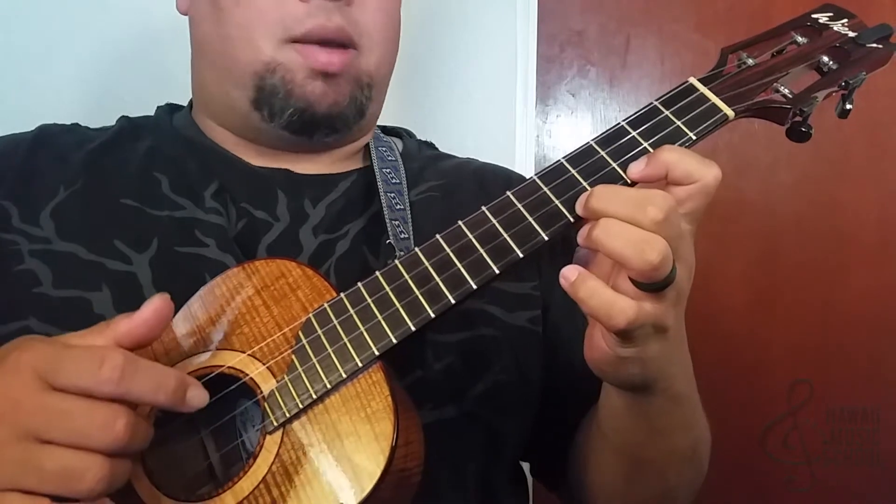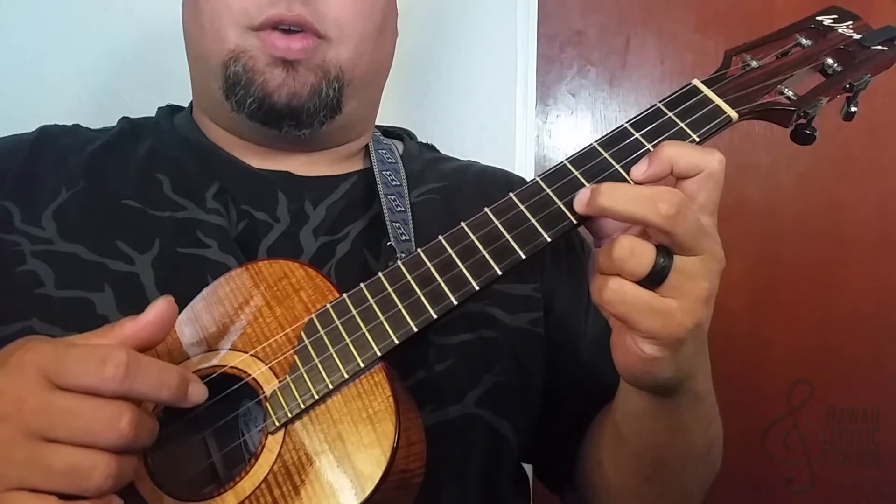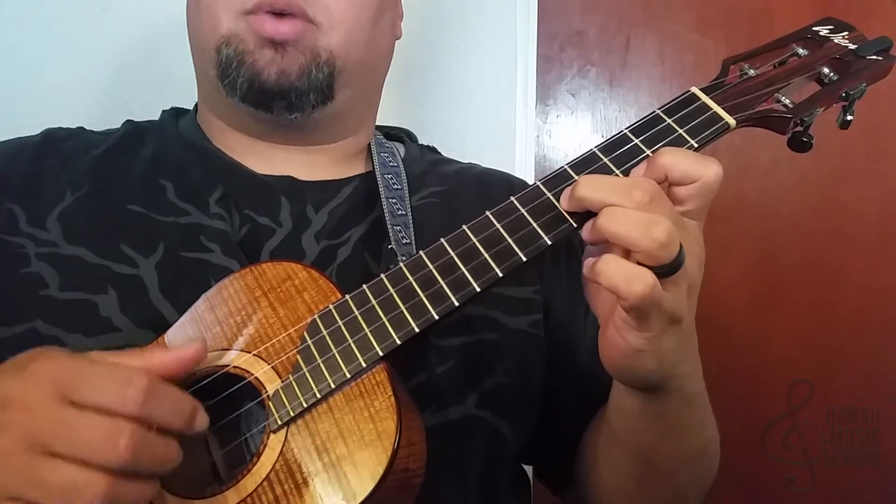Now we're going to repeat that process but I'm putting this finger up here as well. My second finger goes to the fifth fret of the second string and we repeat.